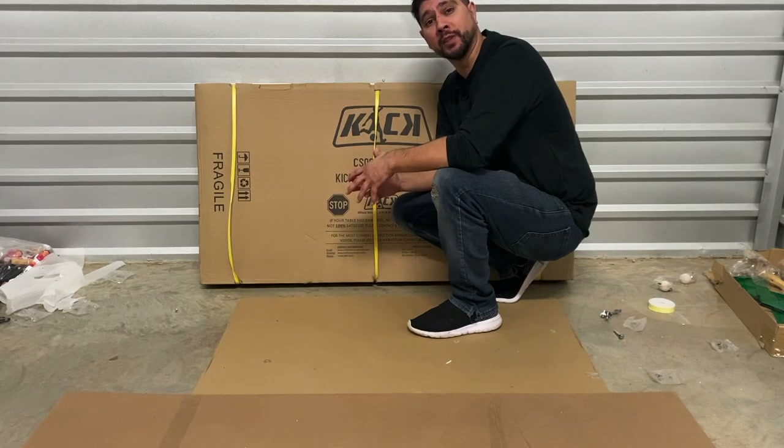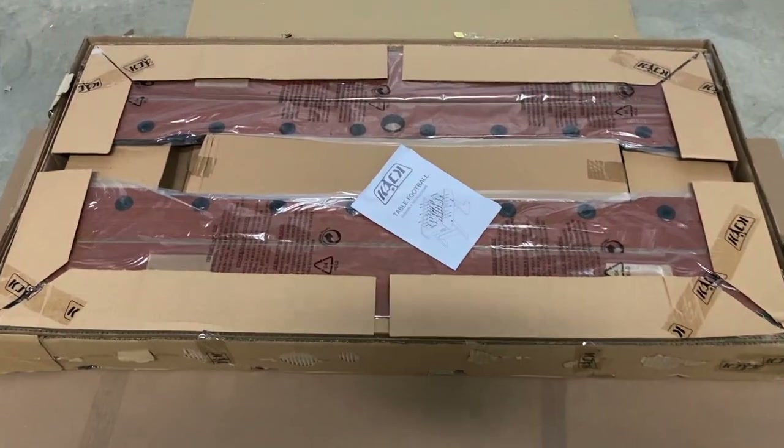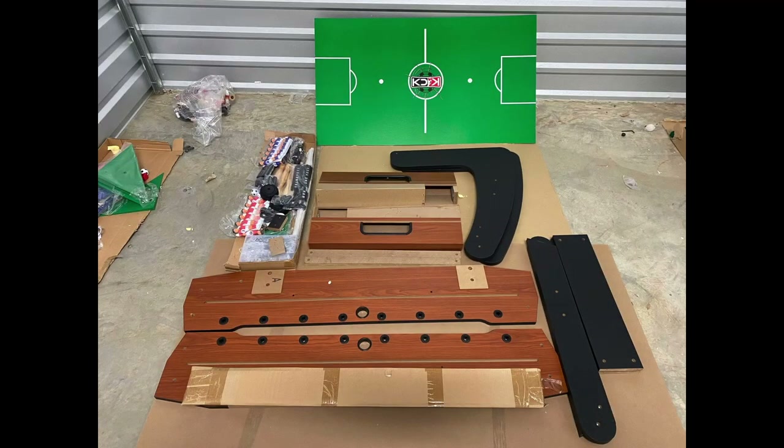Next, you want to match each part to what's inside your instruction manual. Once you've matched each part, if you've noticed any missing or damaged parts, please contact Kik customer support with pictures of the shipping label, the box label, the box itself, and the damaged part. Our contact information will be listed at the end of this video.